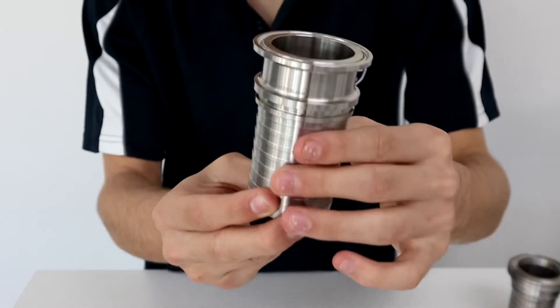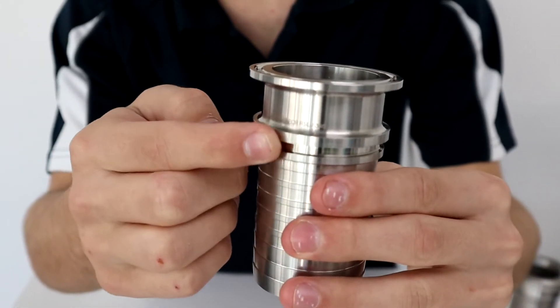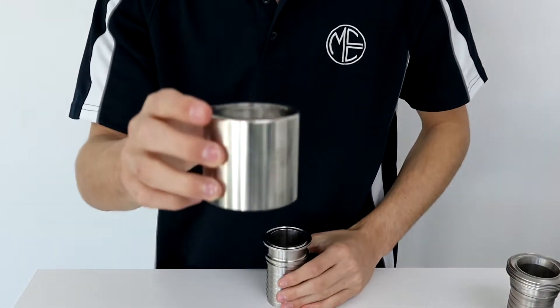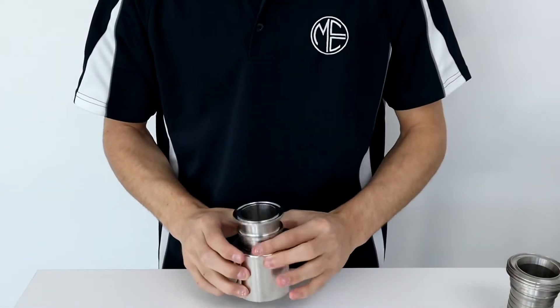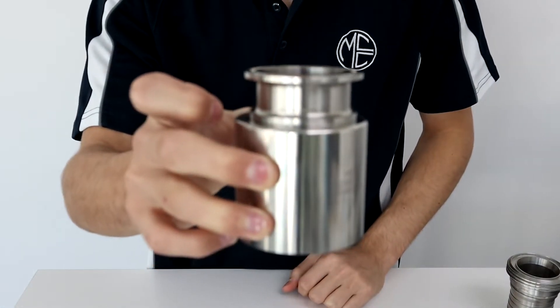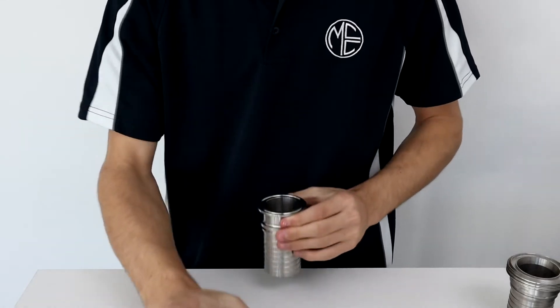It has been engineered to include a ferrule retaining ring designed specifically to engage with MCC's hygienic sanitary ferrules. MCC maintains inventory in a large range of sizes to suit all leading brands of hose. A matched ferrule and tail system will ensure a seamless assembly, saving both time and money.